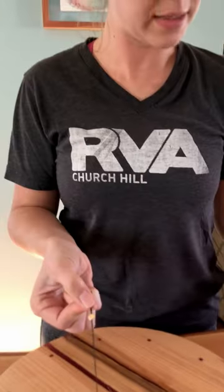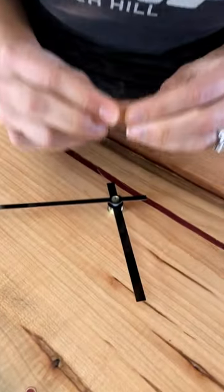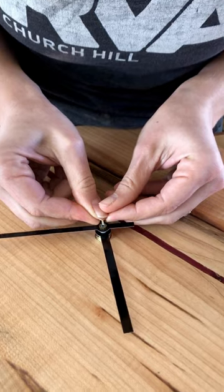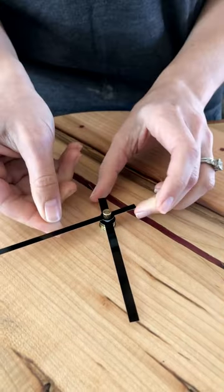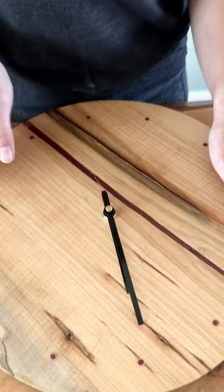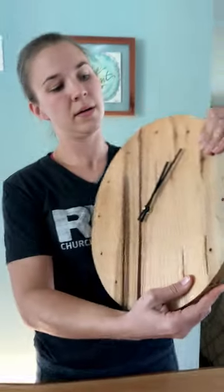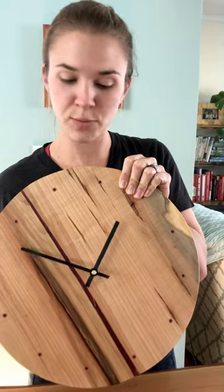Then you'll have two options: either the second hand or just the peg. There's a hole here — put it through your clock. Then you set your clock at 12 o'clock, and then you can set the clock to the proper time.